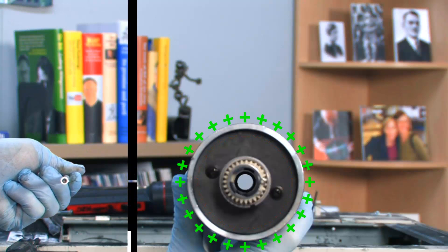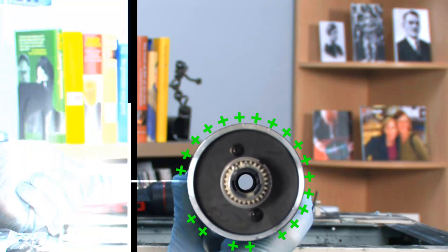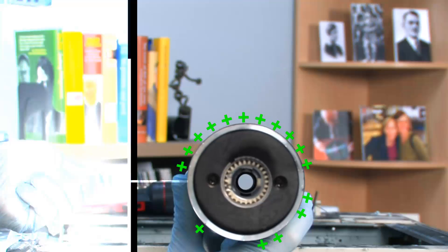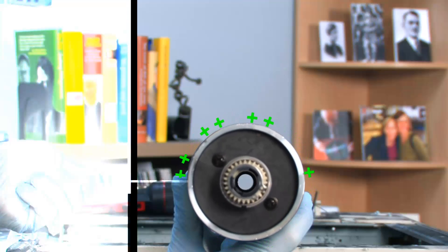Second, a very bright halogen lamp scans the image. Black areas don't reflect light, but white non-image areas do. When the light strikes the drum, the silica surface becomes conductive and charge flows away, leaving only a charged image.